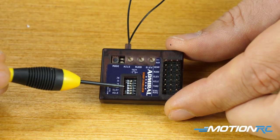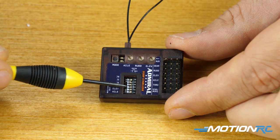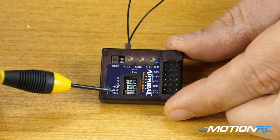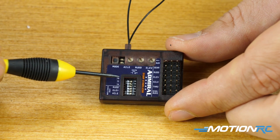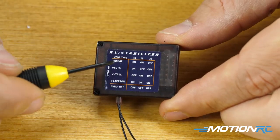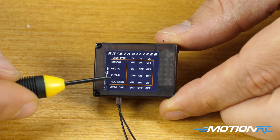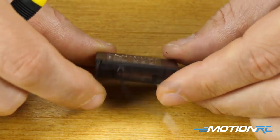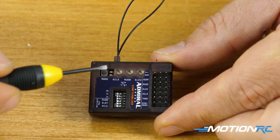Moving over to the DIP switches — we're going to do a video talking about all of them. These are what you'll use to reverse the correction of your channel if the gyro is correcting on one of your control surfaces the wrong way. The top DIP switches refer to the type of plane you're trying to set this up on. On the back they give you the directions: normal plane, delta, V-tail, flapper on, or you can shut the entire gyro off and use it as a regular receiver.